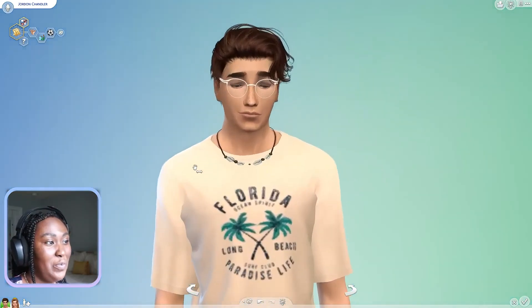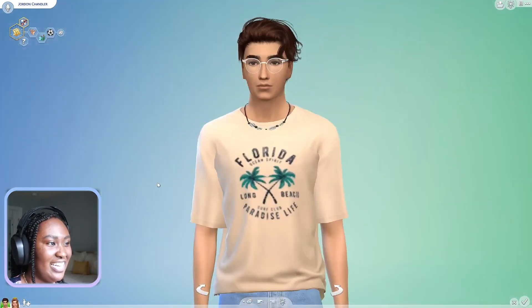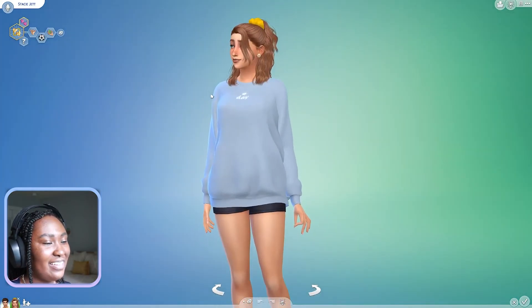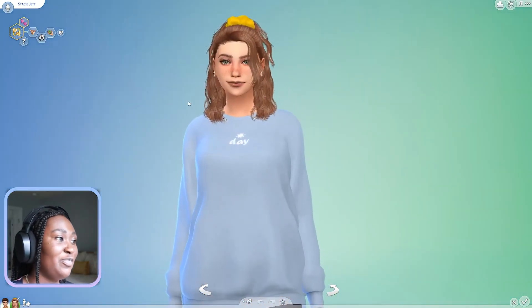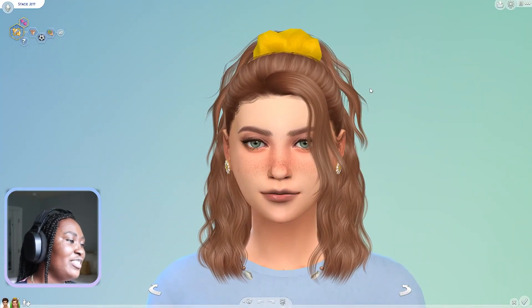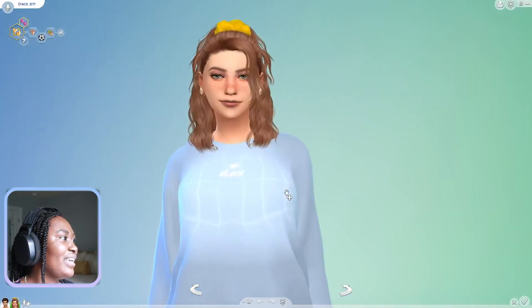There is our VSCO boy and our VSCO girl to match! Our VSCO boy Mr. Jordan Chandler, and we can also be reminded of our VSCO gal Stacy Jett - unfortunately you didn't get to see me fully create her, but super cute both of them. I hope you enjoyed! If you did, give it a thumbs up, comment down below other aesthetics you'd want me to do, and subscribe for more videos just like this. Thanks for watching, bye guys!